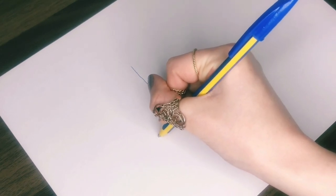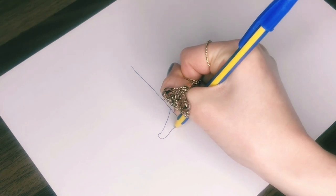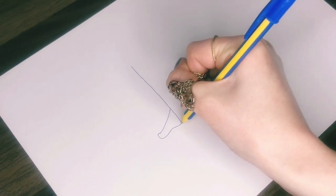Then curve this around for the end of the toes and onto the sole of the foot, drawing a line with a curve in the middle for the arch of the foot, and a curve where it meets the vertical line for the heel.